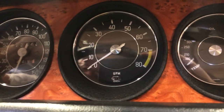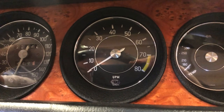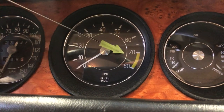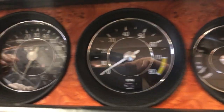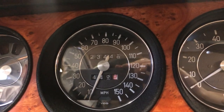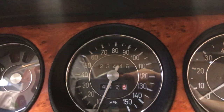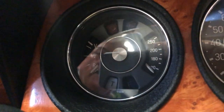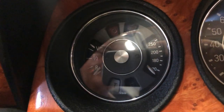The next gauge is the custom tachometer with the 7,000 RPM redline — it's a little bit faded. Next gauge is the 150 miles-per-hour speedometer. True miles since restoration: 23,449. The last of the custom gauges is the water temperature gauge.